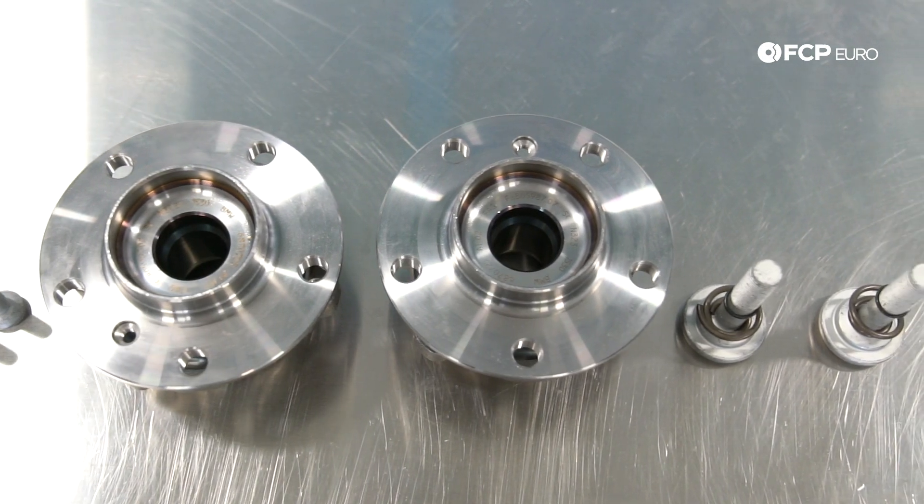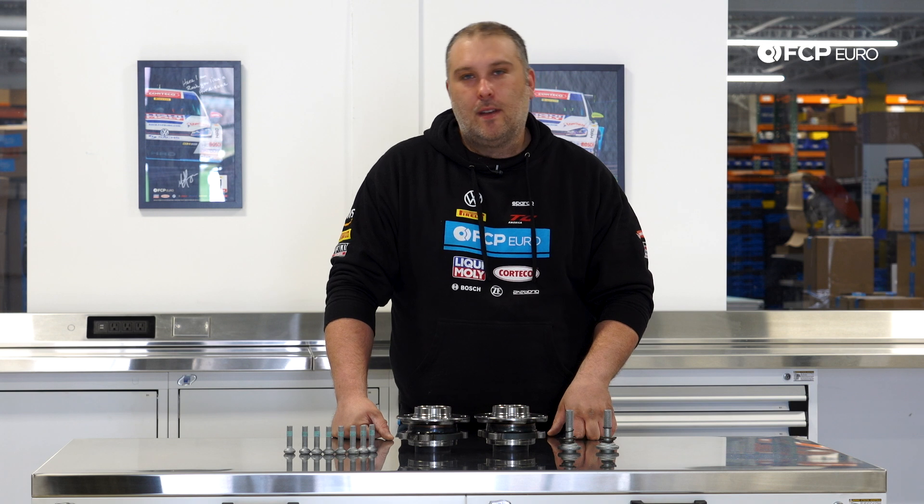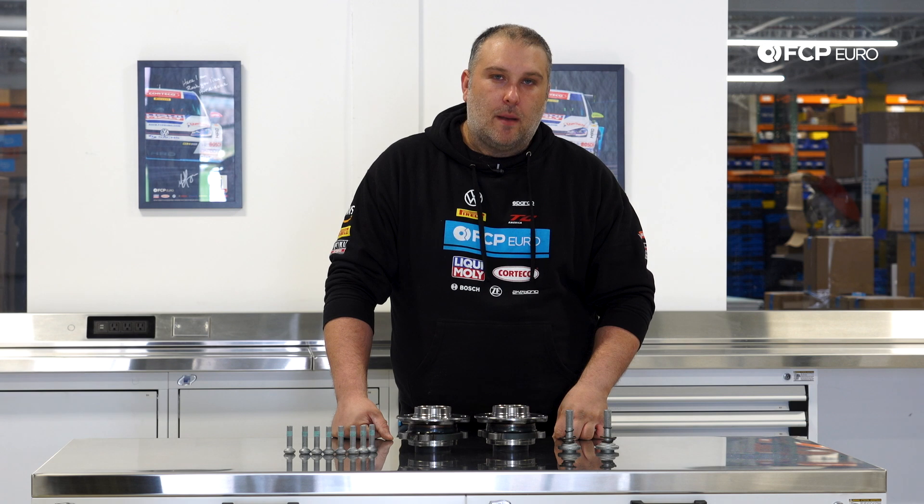Hope you learned something. If you have any questions or comments, go leave them in the comment box below. We'll make sure we get back to you with any of those questions. If you liked the video, go hit that like button. Also subscribe — we've got plenty more videos coming out. And as always, I'll see you for the next one.